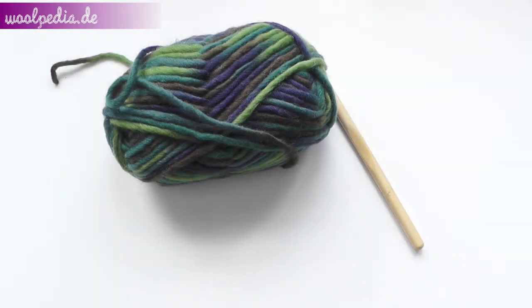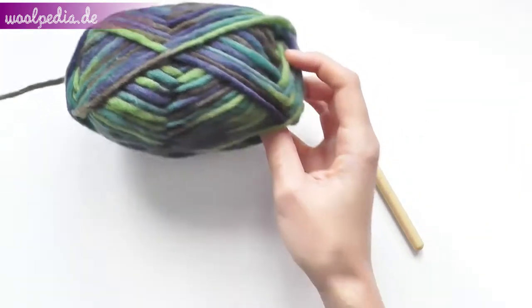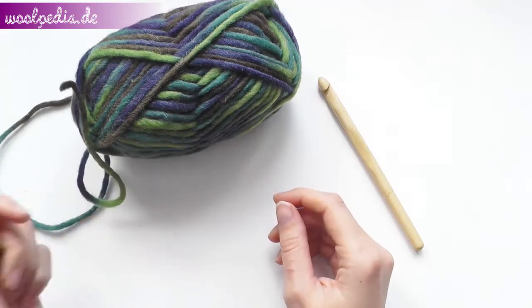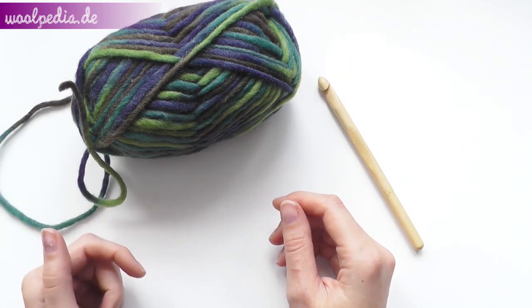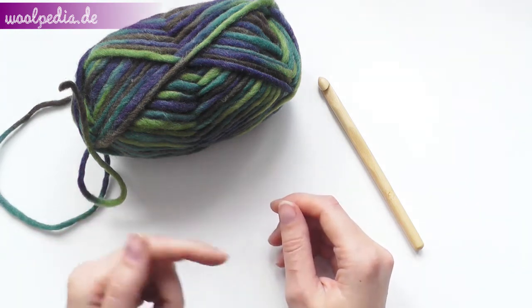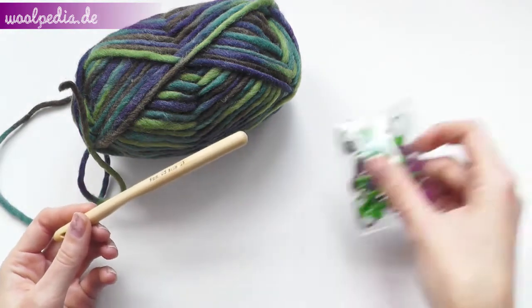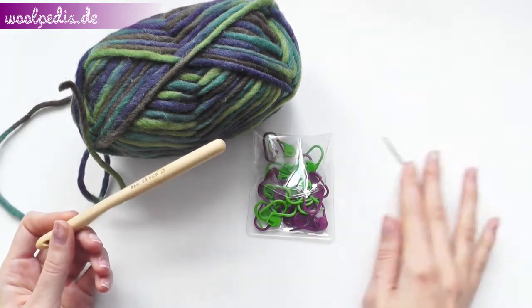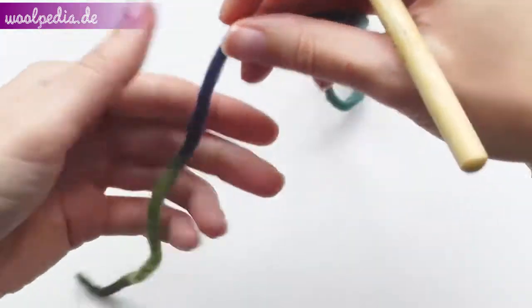Hey guys, for this tutorial you will need some yarn — you can use any yarn you like. Please find the materials and links in the description box below for computer users, and on the side for mobile devices. I'm using a nine millimeter crochet hook. We'll also need stitch markers, a tapestry needle, and scissors.